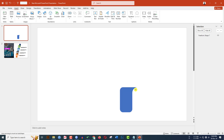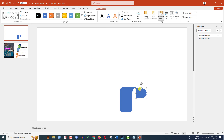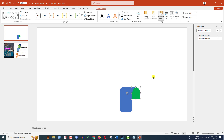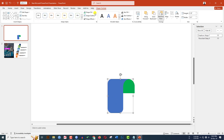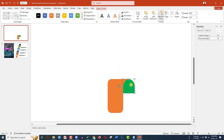Go to Insert, go to Shape, select the Flowchart Delay shape and drag it. Go to Shape Outline, make it no outline. Rotate it and place it. Go to Shape Fill, select another fill color, right-click and send it to back. Adjust it — this is looking very beautiful.